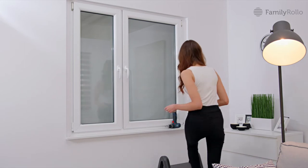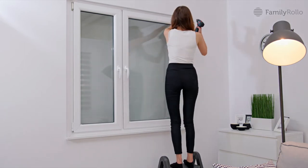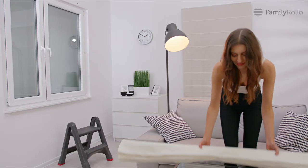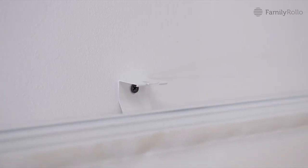Look, it's not hard. Complete the assembly in the correct order. Look carefully at the important elements shown in the video.